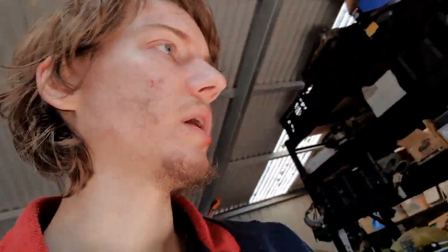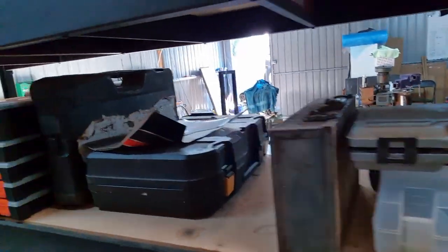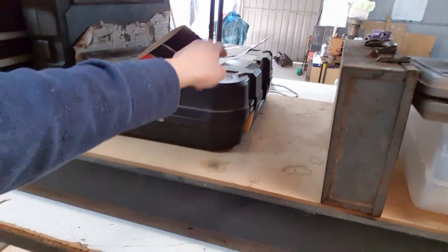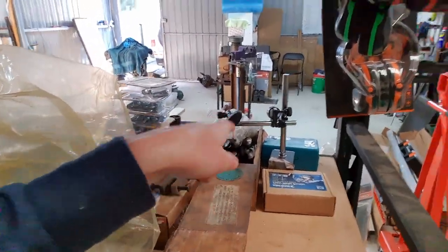I've been organizing the shed so I have a bit more workspace room now. I've pushed all the boxes stored under here back there, and I've put some boxes of tools and such here. This one might end up going at some point.